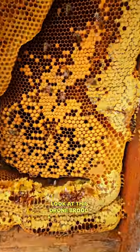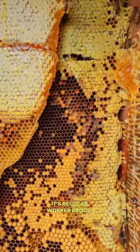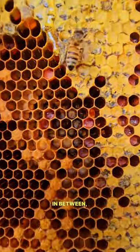Look at this drone brood — poofy looking balls — and then it's regular worker brood. And then there's honey. There's a little bit of pollen in between. Looks like it's from oranges.